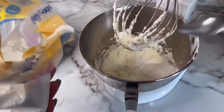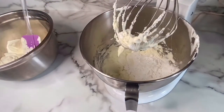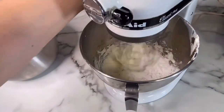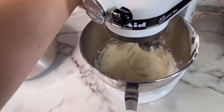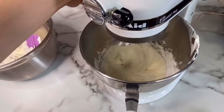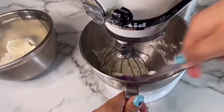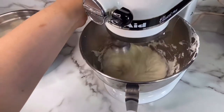Now I'm going to add three big spoonfuls of powdered sugar. You can add more or less sugar depending on how sweet you want your frosting to be. After I added my sugar, I continued mixing my frosting. I like to help out my mixer and scrape the sides of the bowl with my spatula to make sure that everything is getting really nice and well incorporated.